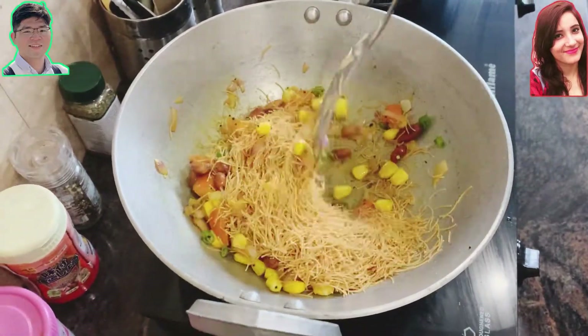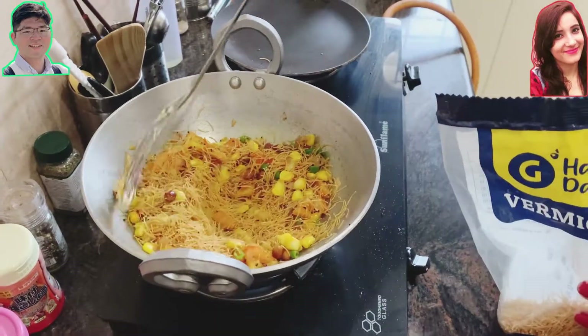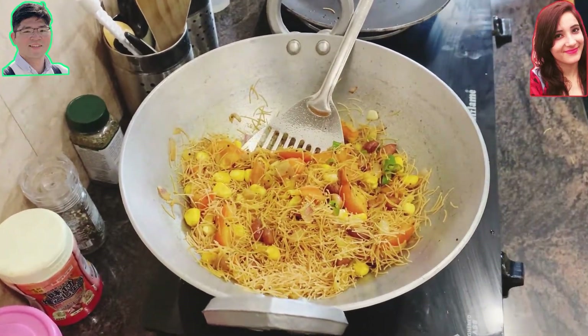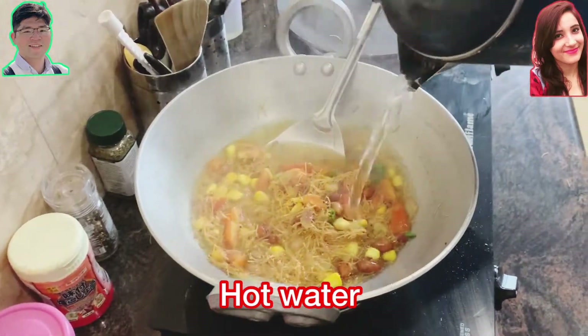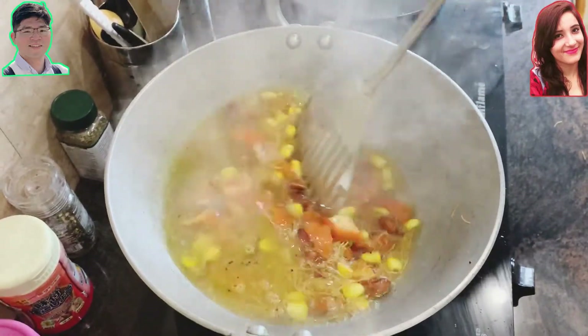Finally, we're going to add the vermicelli — the main ingredient. The vermicelli is quite thin and usually chopped short, almost like a flake. Mix it with all the ingredients, then pour hot water into the pan.